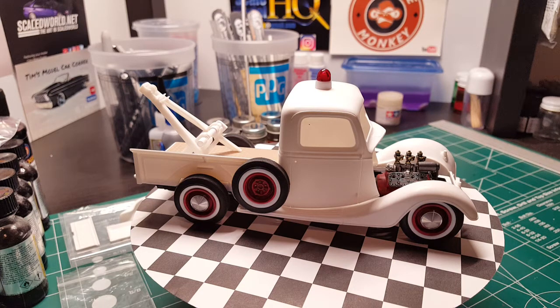It's also on some AMT wide white wall tires, and those are late 50s Mopar center caps from Parts by Parks — just something I had in the parts box. I figured they would look pretty cool and kind of go with the old school hot rod style theme of the build.